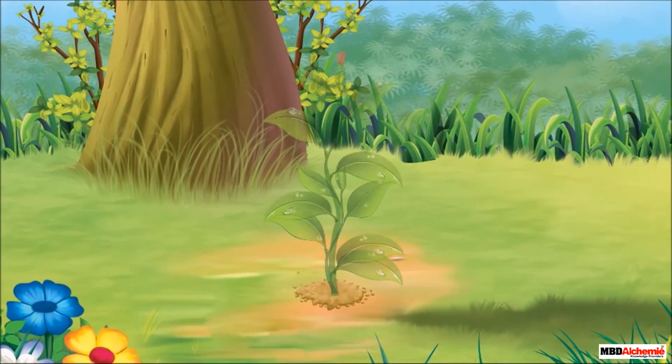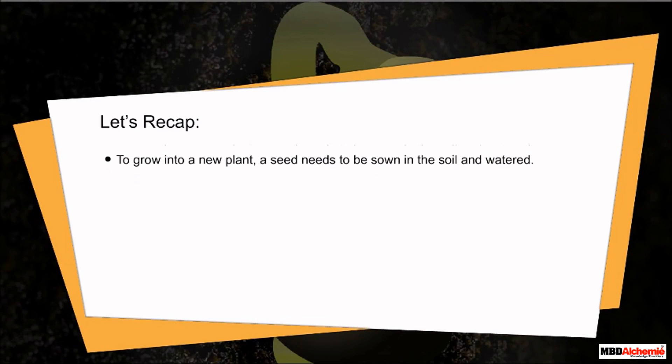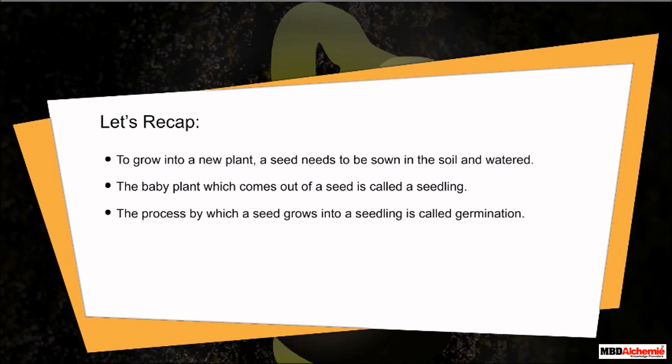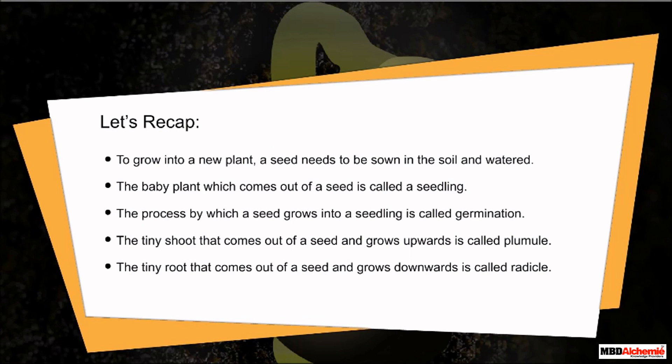And soon this baby plant grows into an adult plant. Let us recap. To grow into a new plant, a seed needs to be sown in the soil and watered. The baby plant which comes out of a seed is called a seedling. The process by which a seed grows into a seedling is called germination. The tiny shoot that comes out of a seedling is called plumule. The tiny root that comes out of a seed and grows downwards is called radicle.